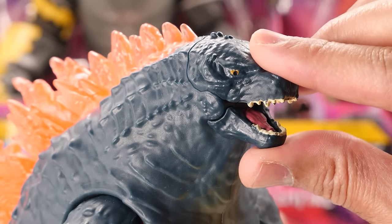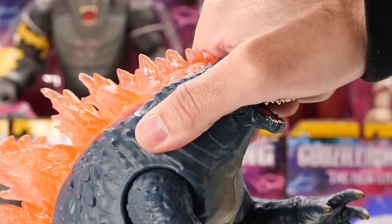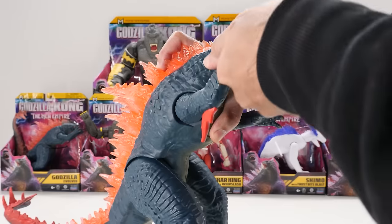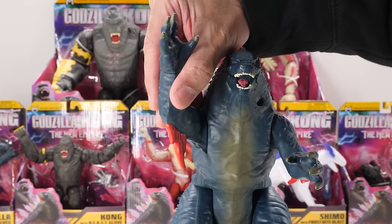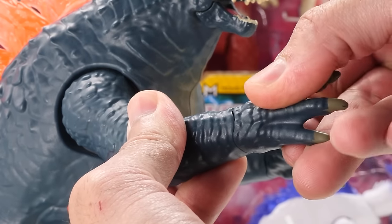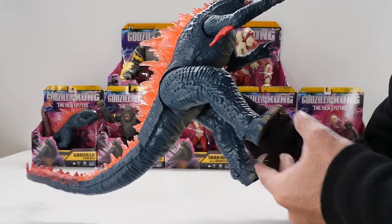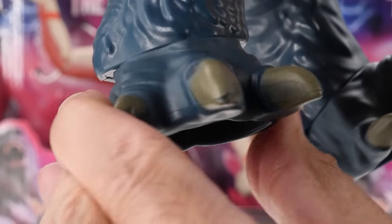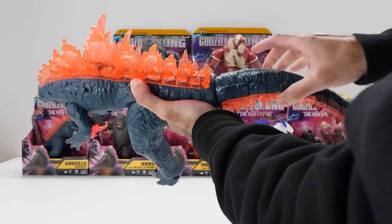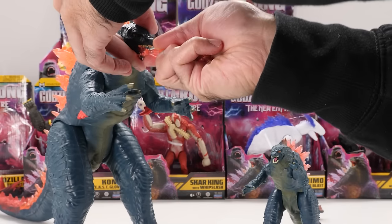Let's talk articulation. Godzilla's jaw closes and opens. Unfortunately he doesn't have any head or neck articulation. He has limited arm articulation — moves backward and forward — but his arms don't swivel outward, and he has no elbow movement. Even though it looks like there's a wrist cut, he doesn't have any wrist movement. His giant legs move backward and forward. His feet swivel around a full 360 degrees. His tail has a ball joint for a nice range of motion, and his tail can also be fully rotated. It's a huge missed opportunity that they didn't include Godzilla's atomic breath accessory.